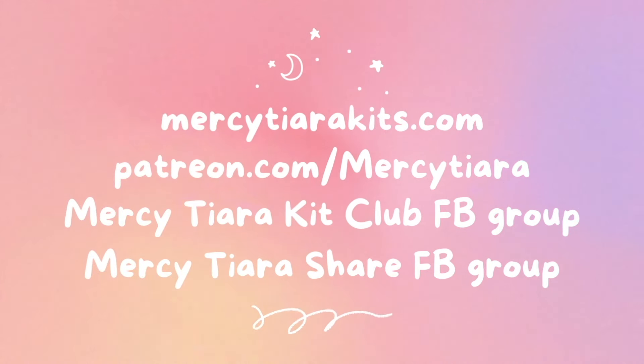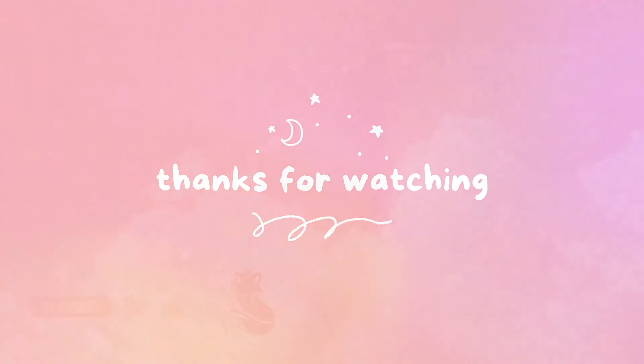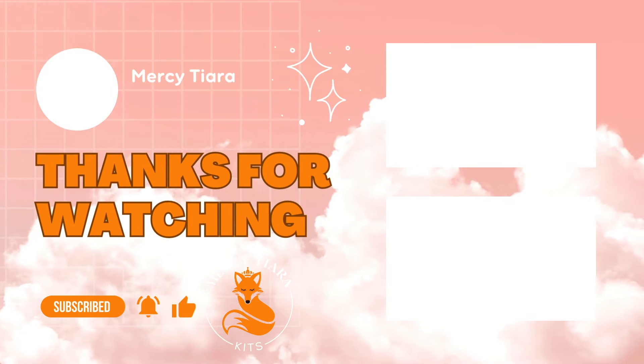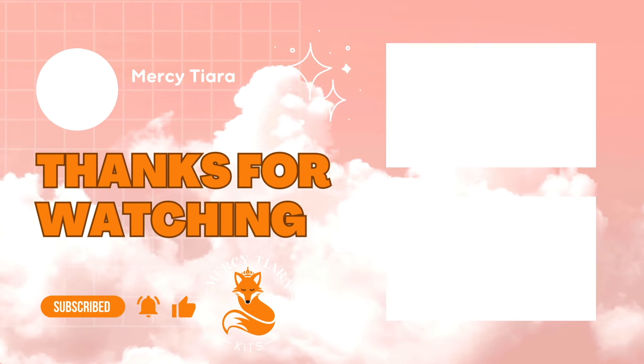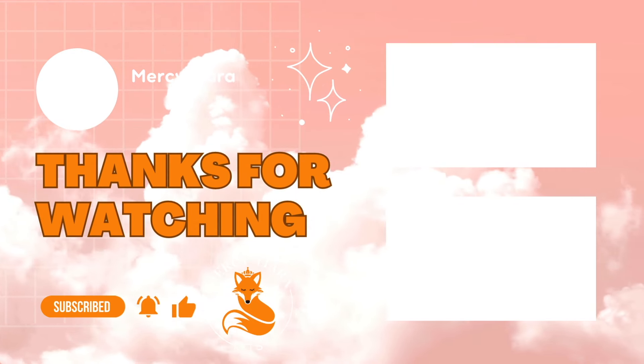Thank you so much for watching this video. Please leave me a comment below and let me know if you ever do these kinds of layouts where the photo isn't even yours — it's just some random thing that sparked a memory. Let me know if you've ever scrapbooked something like that, because I'd love to hear about it. Take care and have a really great scrappy week.